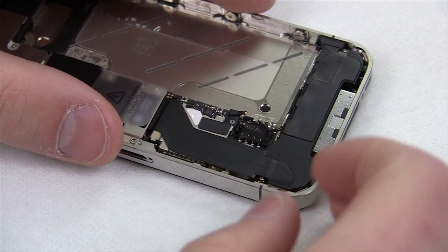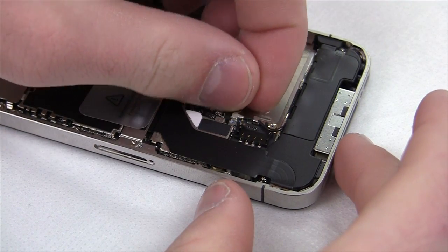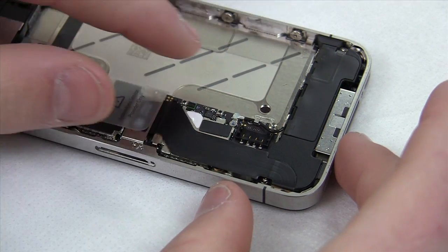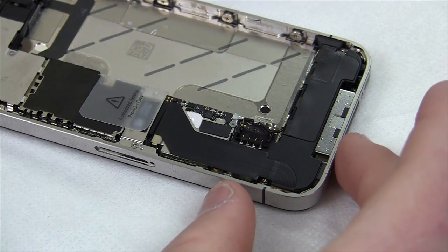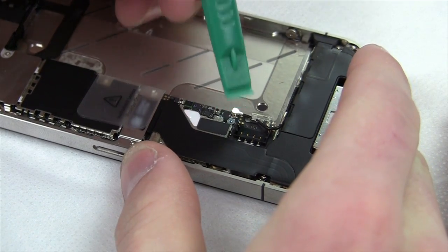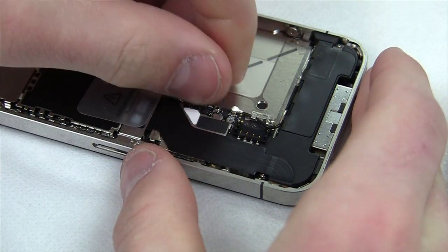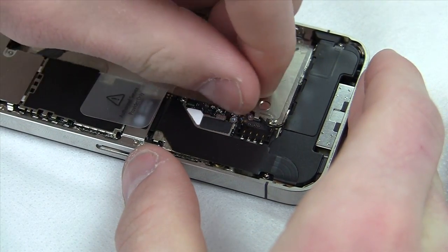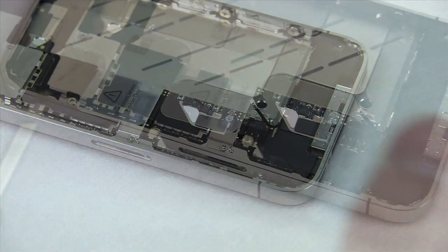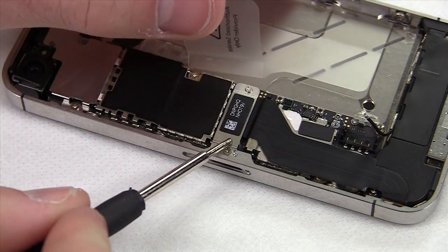Place the battery aside. Now remove that little black metal piece and set it aside with your screws. Next, remove the antenna diode and cable sitting right there — take your plastic spudger and disconnect the diode from the cable. There's a little hook, so simply undo the cable and make sure it's out of the way.